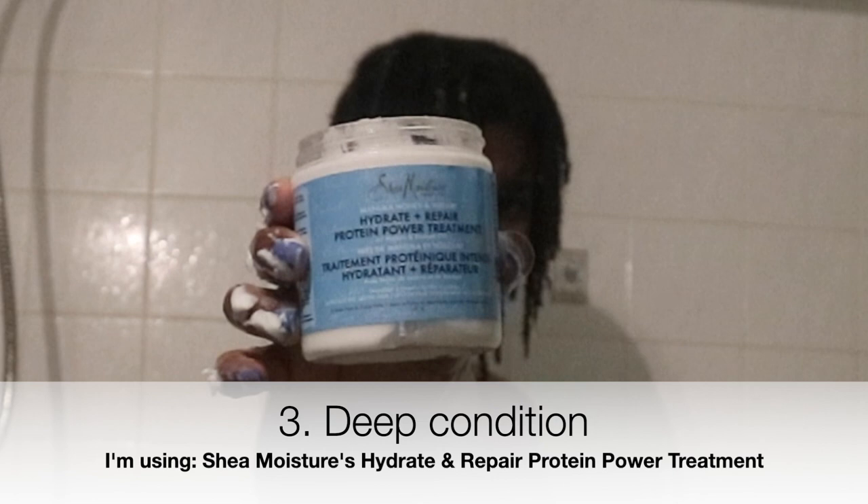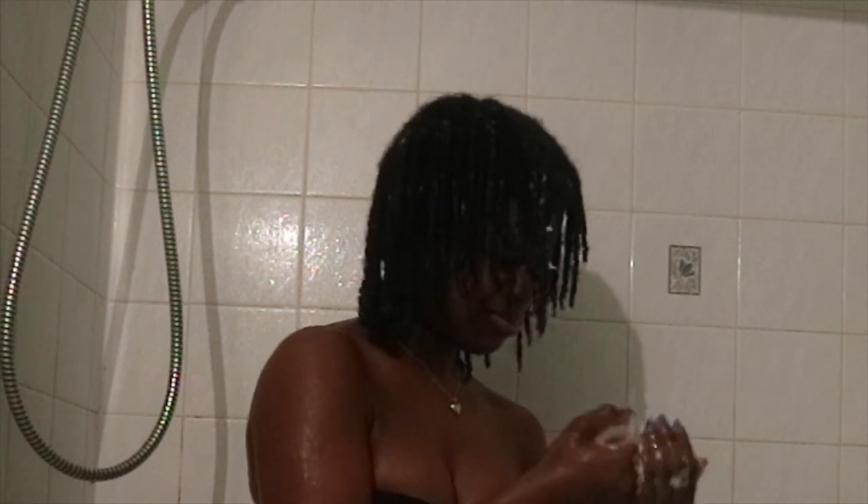Now that we have it all rinsed out, we're moving on to the deep conditioner. This is the Hydrate and Repair Protein Power Treatment — it is a moisturizing slash protein deep conditioner. As you can see, I am applying it to the ends of my hair and slowly working my way up. Listen to me and listen to me good: do not forget those edges, okay? Whether they're in the front or the back, do not forget those edges. You need to deep condition your edges and the rest of your hair.